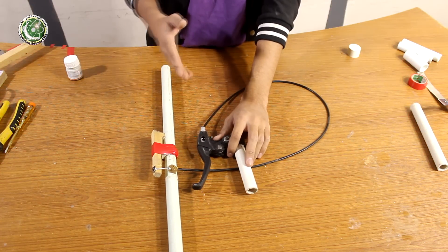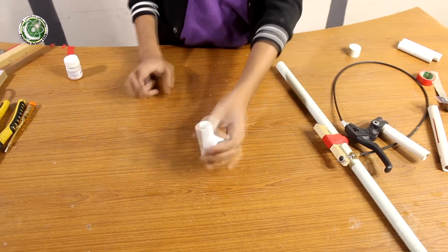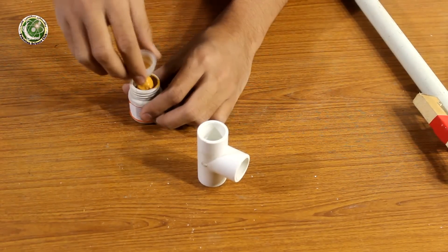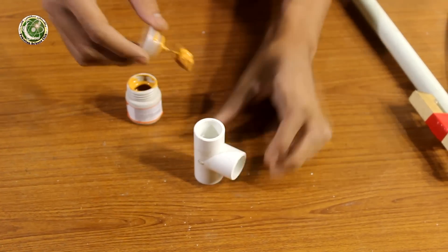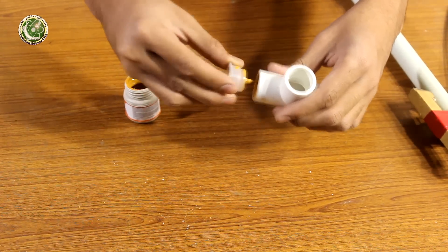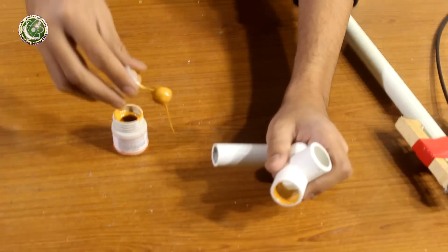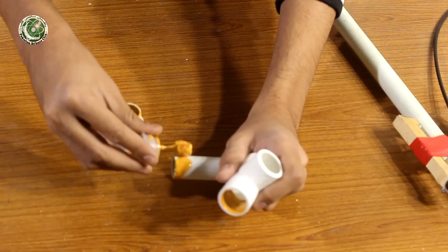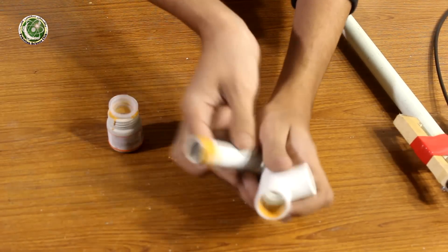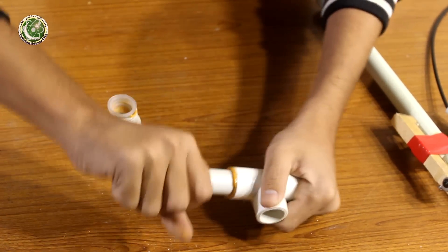Now we will make the base to set it at different angles for launching. First we will take a T-joint, apply cementx glue inside it in a good way so there is no leak, then fix it at both ends. We will fix the ends in a good way and repeat the same process to complete the base assembly.